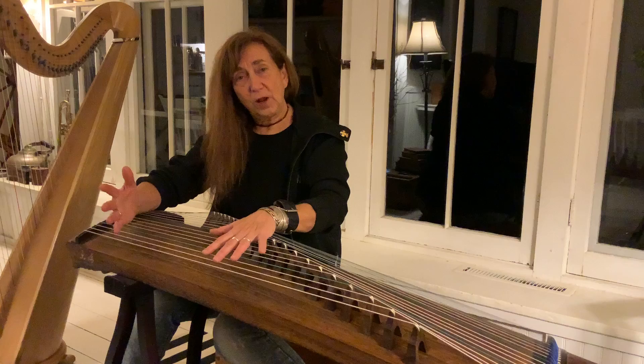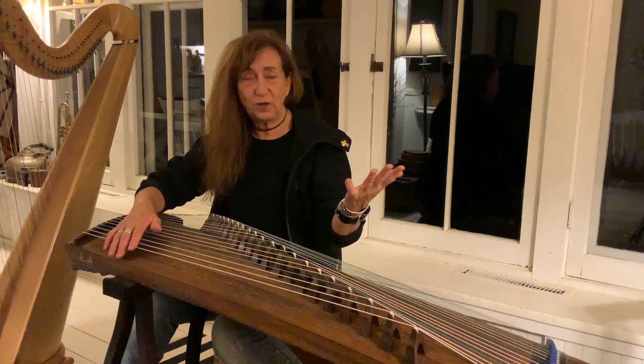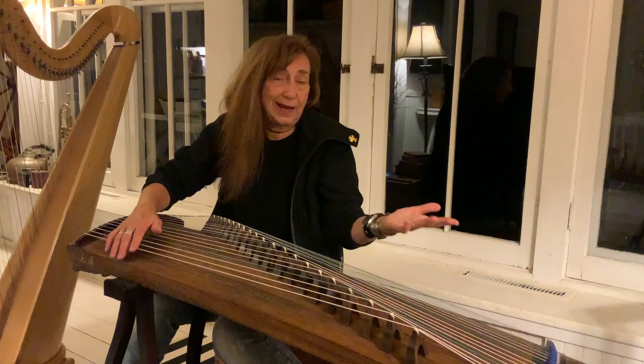So I'll demonstrate a little of it. I'm a neophyte at playing it, but it sounds pretty no matter what you do, because you can't go wrong.